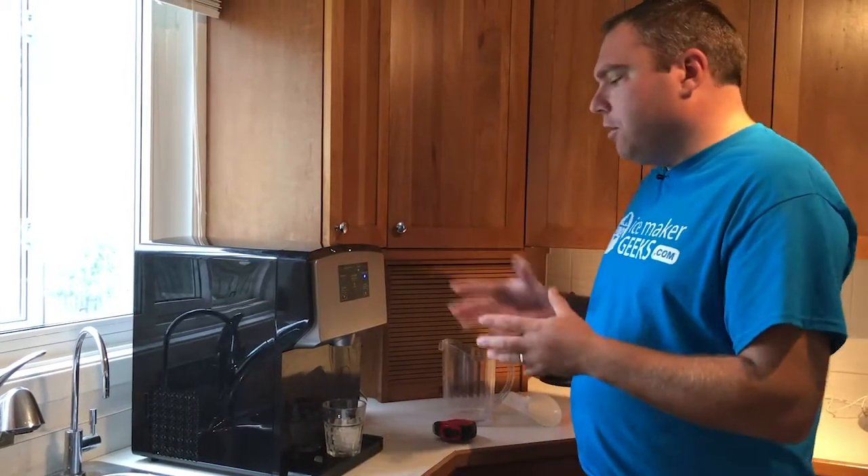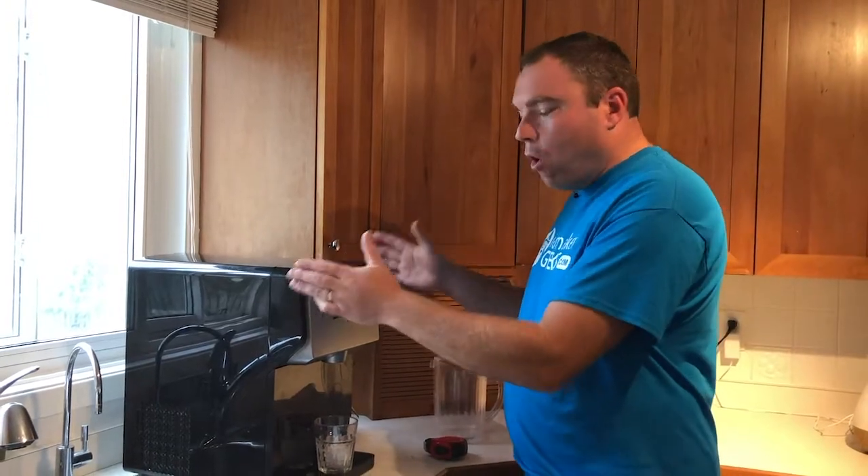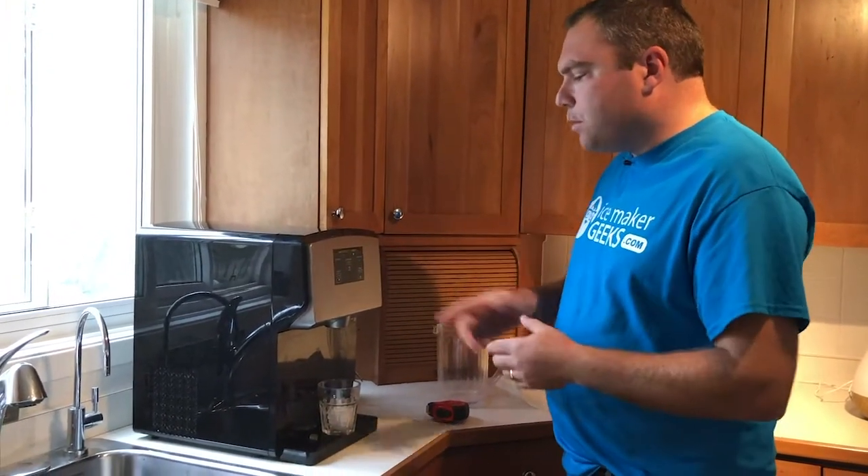Usually with self-dispensing nugget ice makers, if you go with top brands like Scotsman, you're going to pay four thousand dollars for one of those units — though they produce probably 500 pounds of ice. For a home unit, this machine works very well.